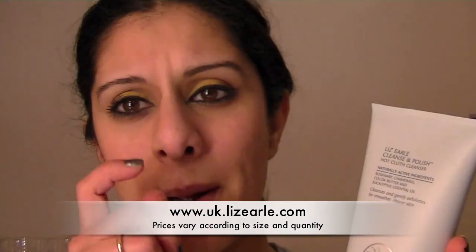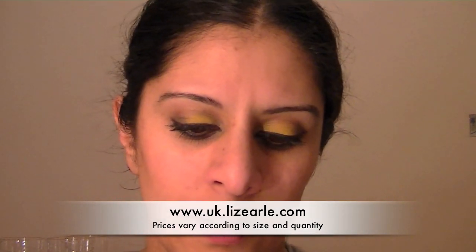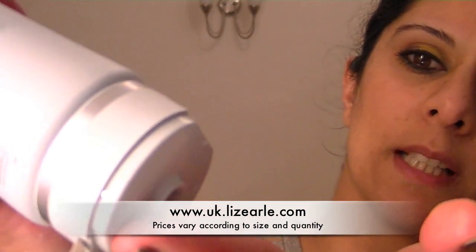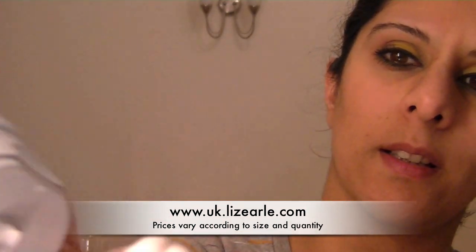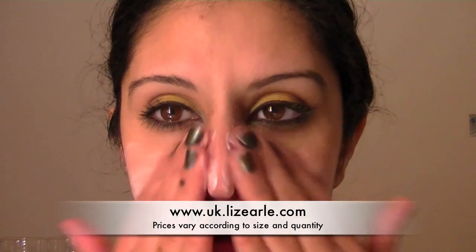You can get this in a pump bottle, but this time I thought I'd try the tube. Just take a little bit of product, squeeze a little bit out onto my hand — that much is about enough — and put it on my dry face.